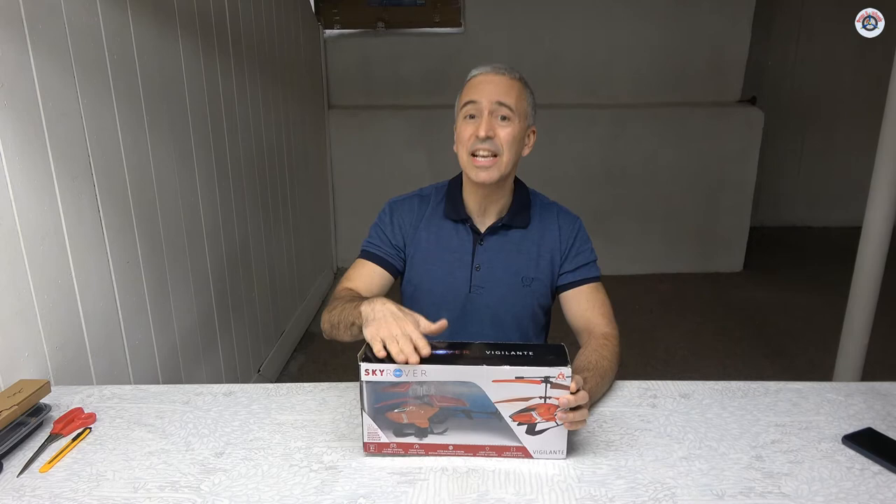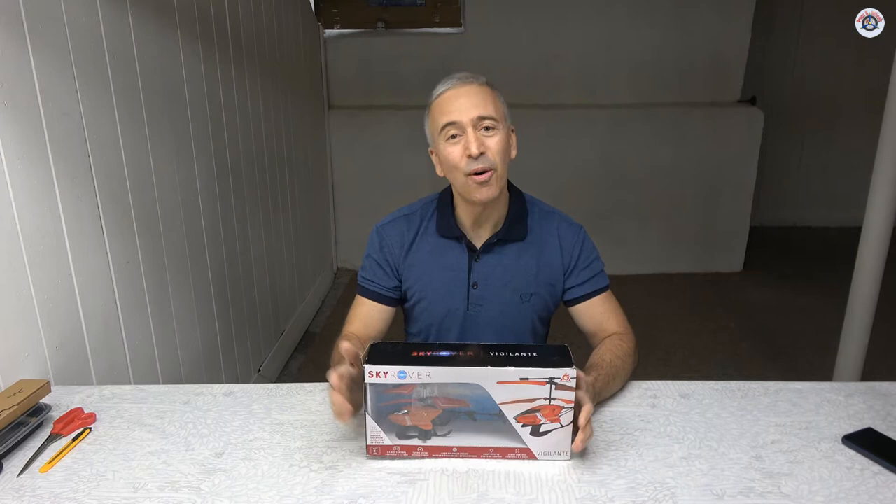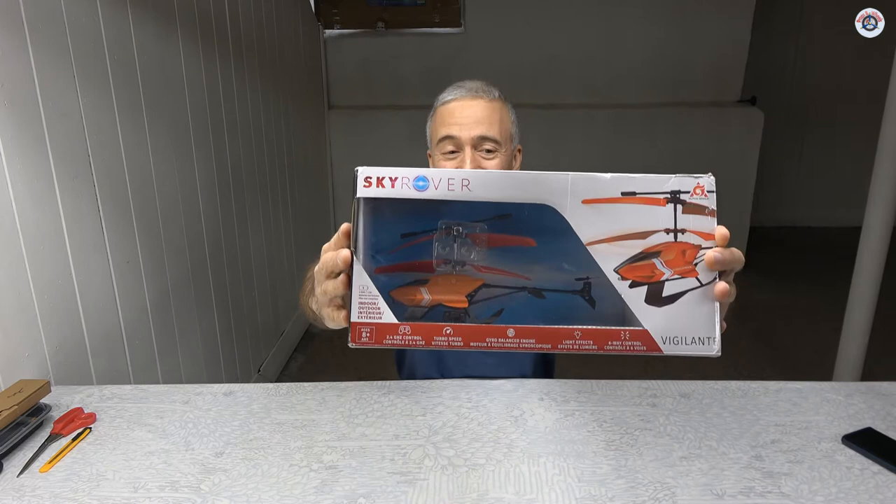This one has a 2.4 GHz transmitter, which means you have much better control of it indoors as well as outdoors if you're willing to fly it — though of course it needs to be calm weather. The only issue is this really looks like a toy if you look inside; it's very futuristic and plasticky. Let's open it up and see if it's a good one.